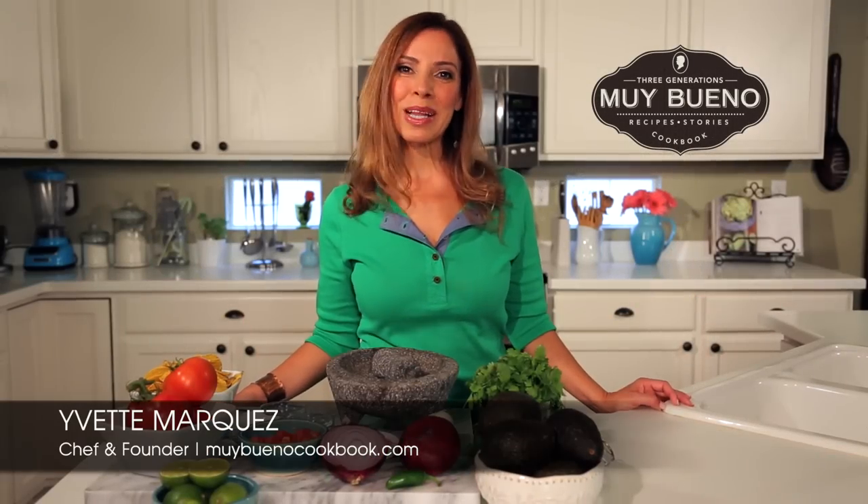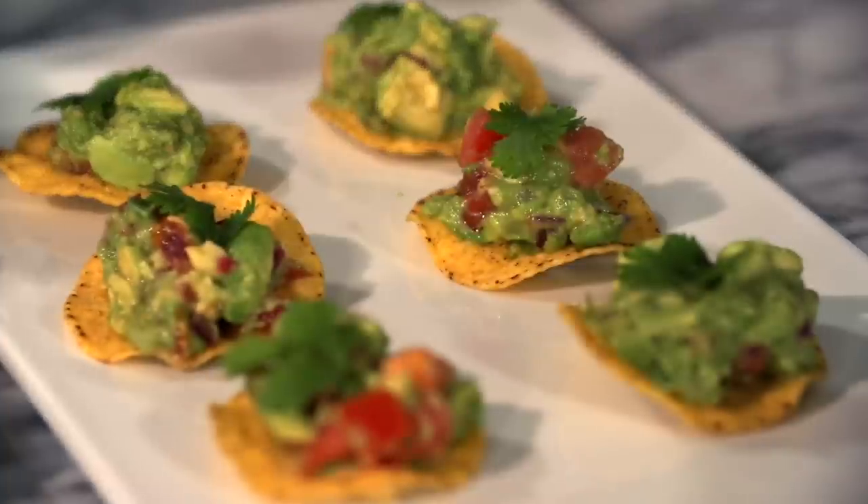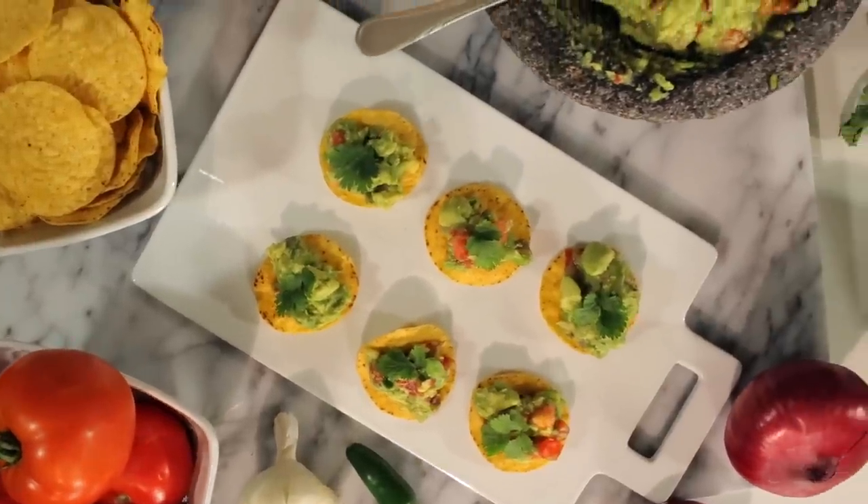Hola, I'm Yvette Marquez. Welcome to Muy Bueno with delicious recipes with avocados. Today I will be making guacamole game day tostadas with avocados from Mexico for your next party or game watching get-together. Your guests will love them. They are the perfect bite. Let's get started.